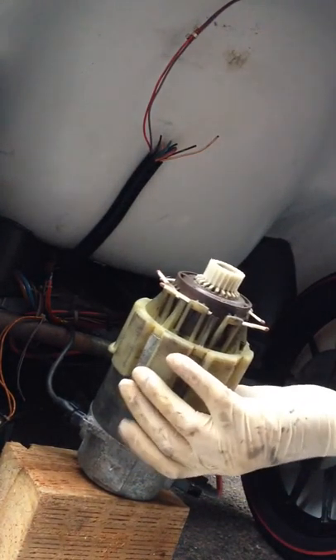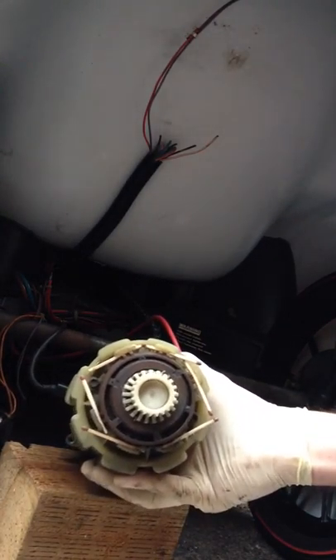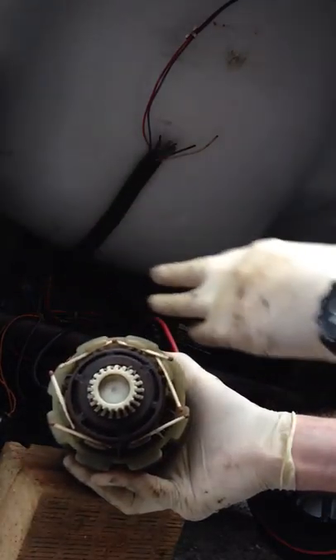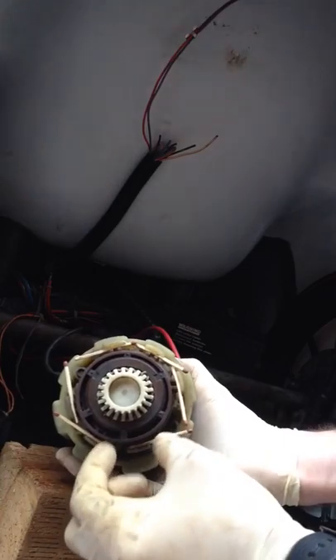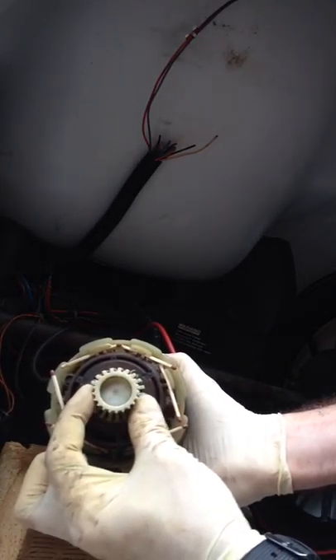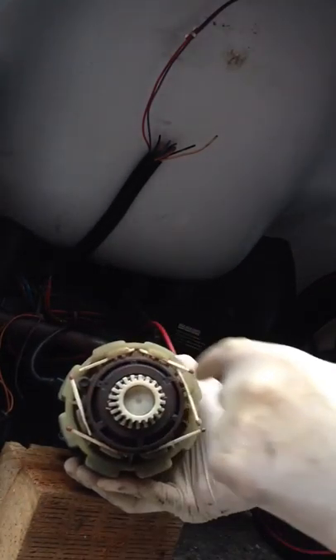Excuse the very bad camera work — doing this as one person. Got the Sync FC5 to do for a friend of mine. Took it off because you couldn't get the belt to tighten up properly. Pulled the motor off and then noticed instantly that this is obviously wobbly — hopefully you can see it in the video — well, well worn. So I've just put the matchsticks in.